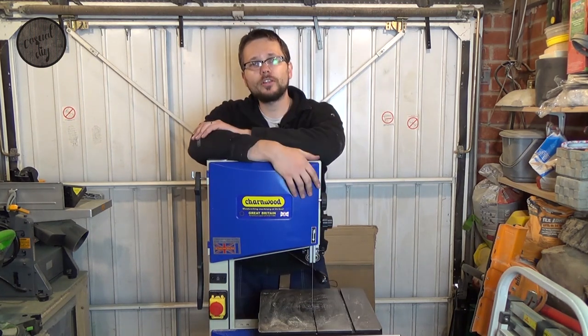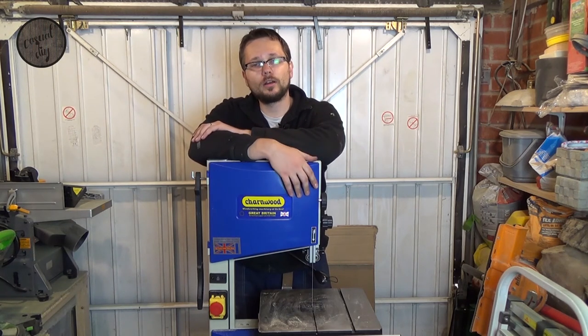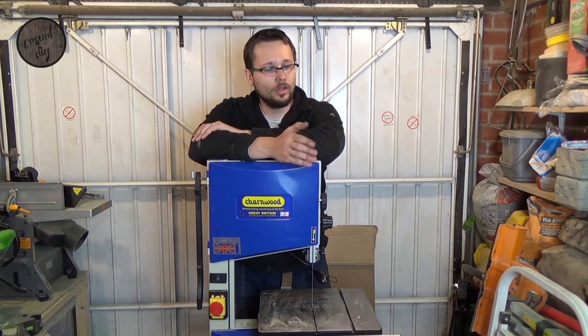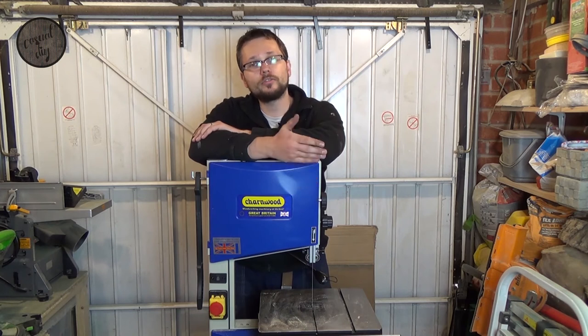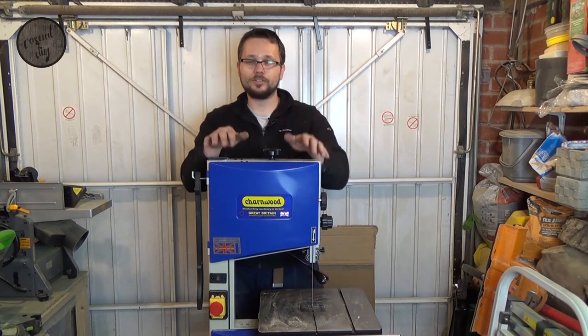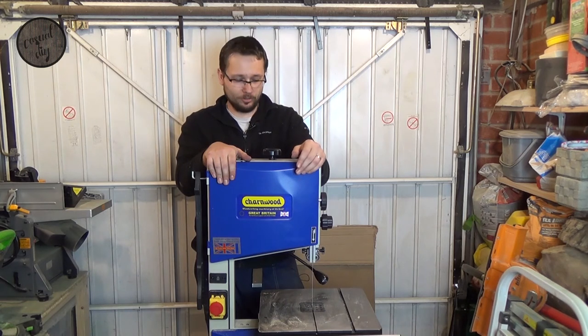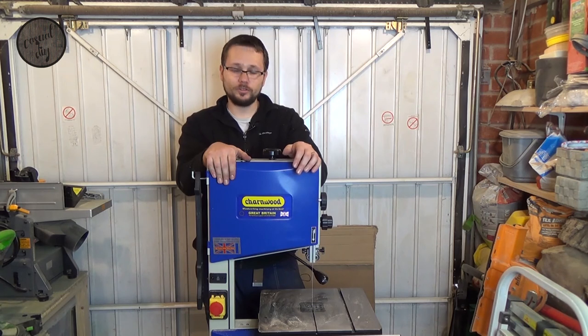I've done some testing using different types of wood, and it works fine — it cuts well. There are no issues with it whatsoever on hardwood, pine, or anything else. With this model you can actually go 15 centimeters, which is about 6 inches of cutting depth. So that's quite good for this size of bandsaw.